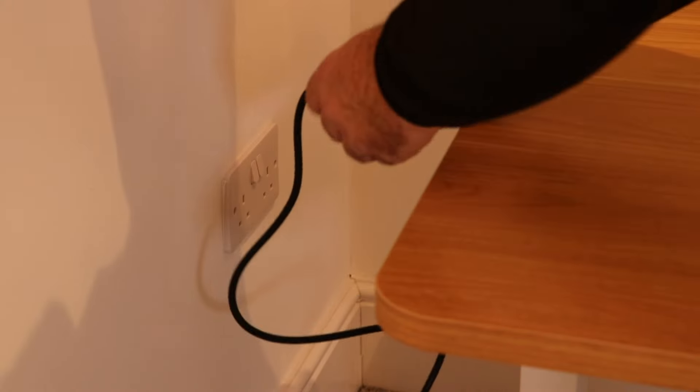With it plugged in for the first time, the desk needs to be calibrated, which sounds much grander than it really is. A long press of the down button puts it into this mode, and then another long press moves it all the way down to the lowest position, and then up a touch, and it's done.